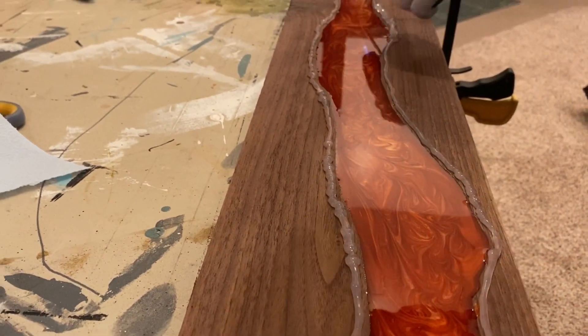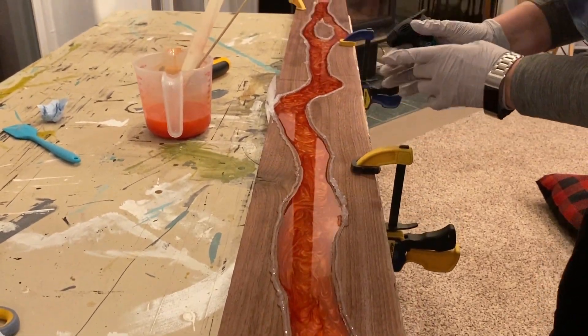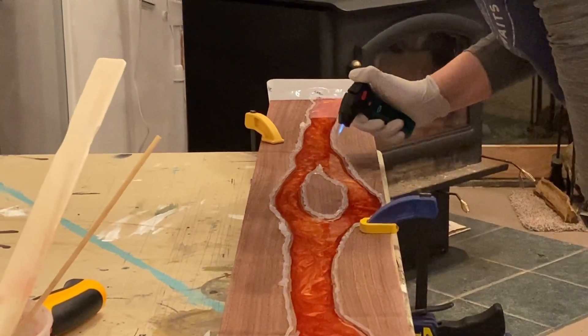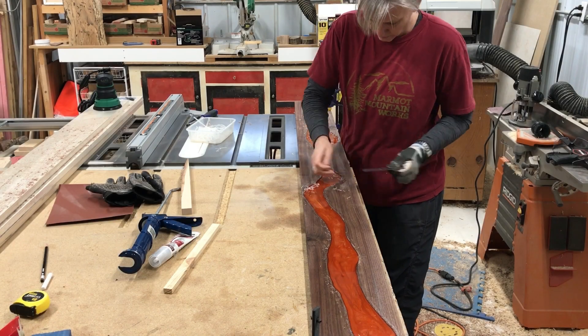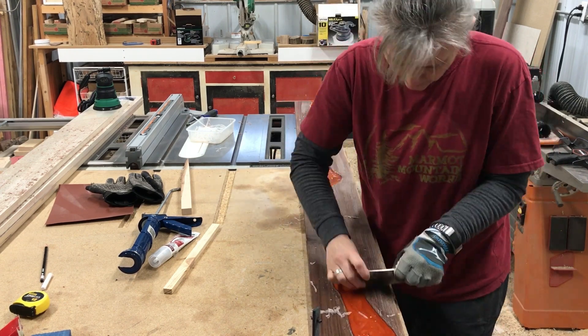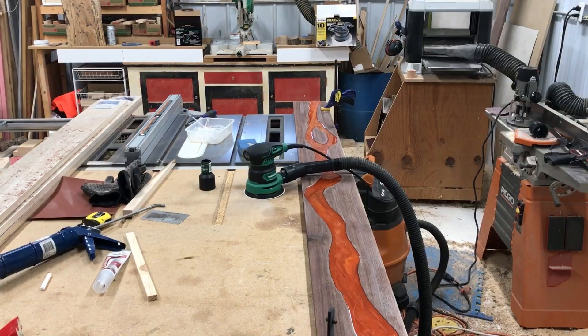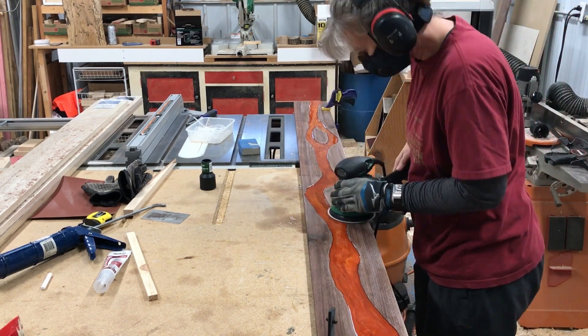I ran that barbecue skewer along the edges to help release any bubbles, and then hit it with the torch to pop any that came to the surface. I took it back to the shop, removed the silicone with a card scraper, and then sanded — starting at 80 grit and probably going up to 320.